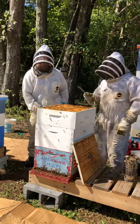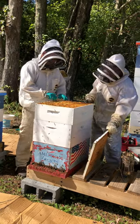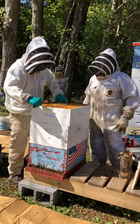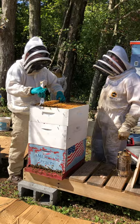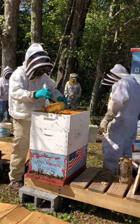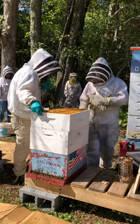This queen — when I originally looked for her I couldn't find her; she was in the honey super. So there are two frames of brood at the top. These are all empty frames. There's not much over here — only two frames.